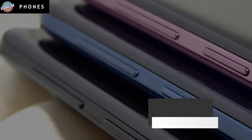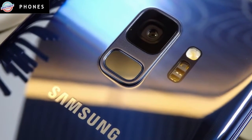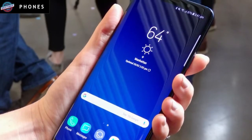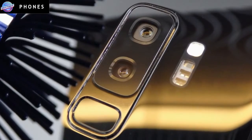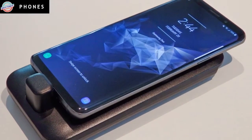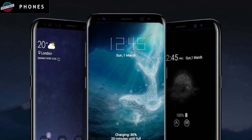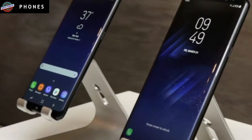CPU, RAM, and Storage: Both phones feature Qualcomm's Snapdragon 845 processor, which is 25% faster than the Snapdragon 835 chip in the Galaxy S8. The 845 processor boasts an improved image signal processor, which means the S9 and S9 Plus capture images more quickly, as well as shoot slow-motion video at 480 frames per second. The 845 chip also enables better HDR photos.